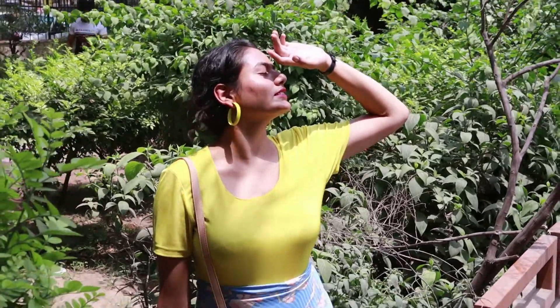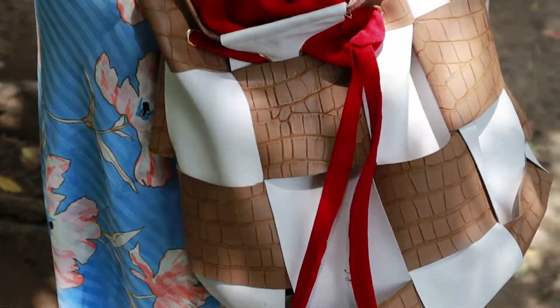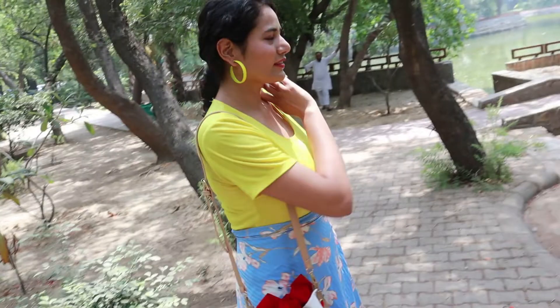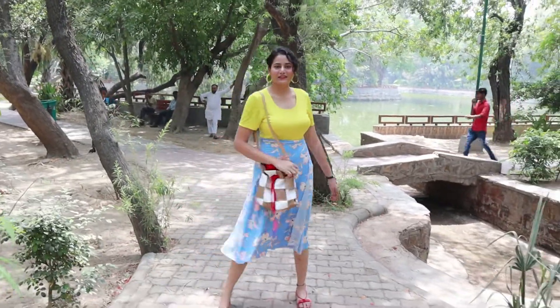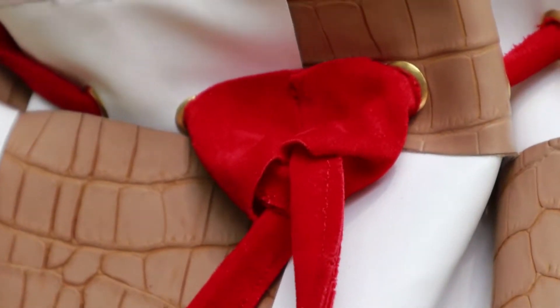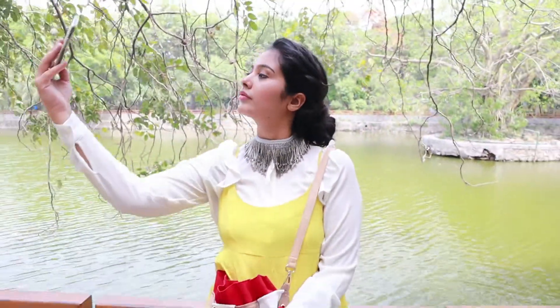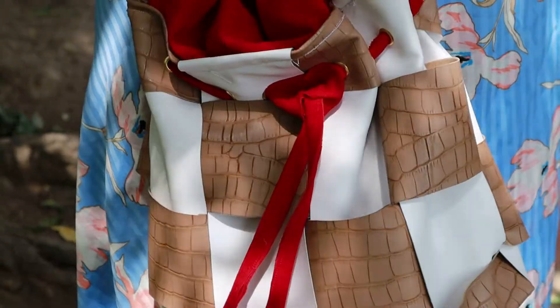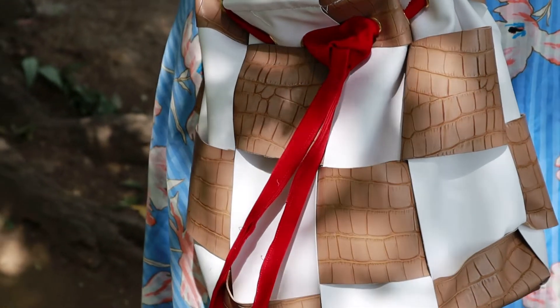Hi guys and welcome to our channel Gramsels in Style! If you're new here, subscribe to our channel because we make videos on DIY, mom styling, and we make a few vlogs to take you into our lives a little more. Since we got such a great response on the fanny pack DIY, we thought of DIYing another bag for you guys, and this time it's a bucket bag. The bucket bag has been in trend throughout the last year and this year it's just going to gain more popularity, so we thought what's a better DIY than that.